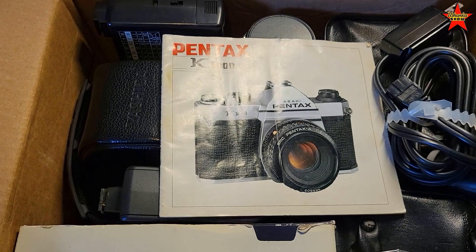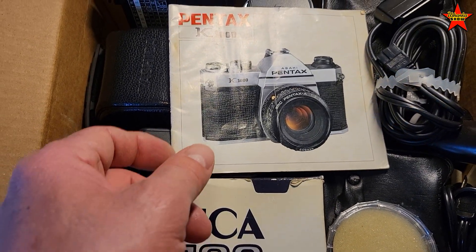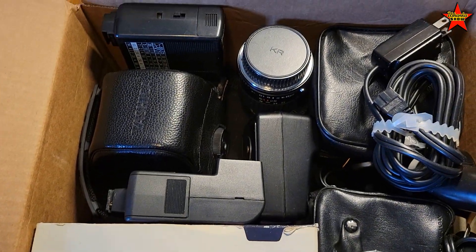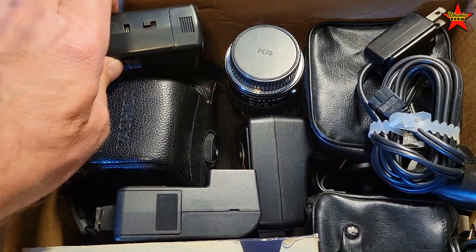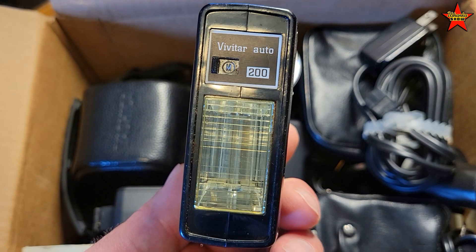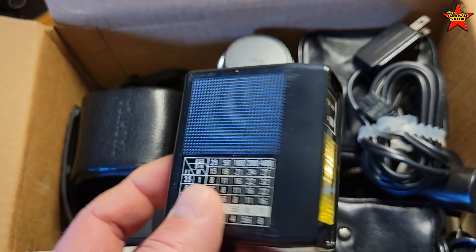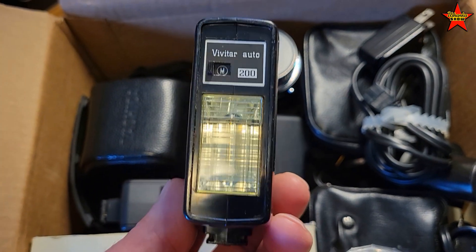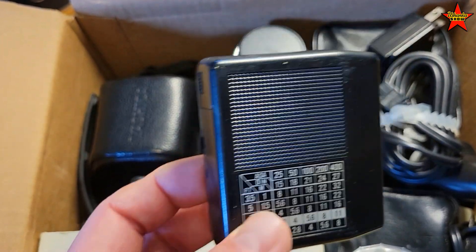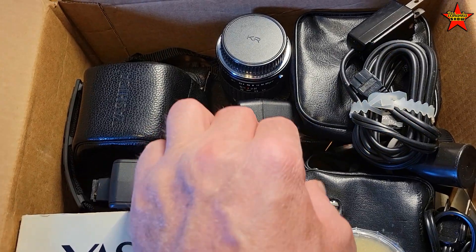I came to America with that camera back in the day, starting from 1995. So let's take a look at what we got here — paperwork for the Pentax. We've got a bunch of what looks like flashes. Vivitar — I never knew about this brand until I came to America in '95. If you read my book 'American Diving 1995,' they had cheap plastic Vivitar cameras. So it looks like we got several flashes.